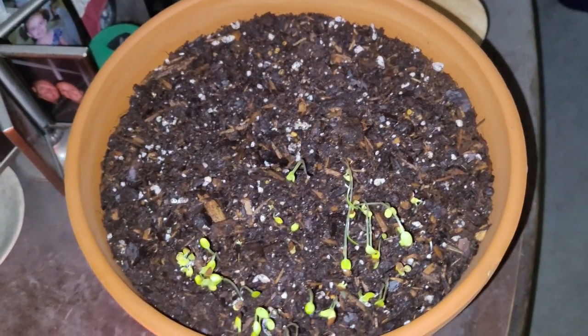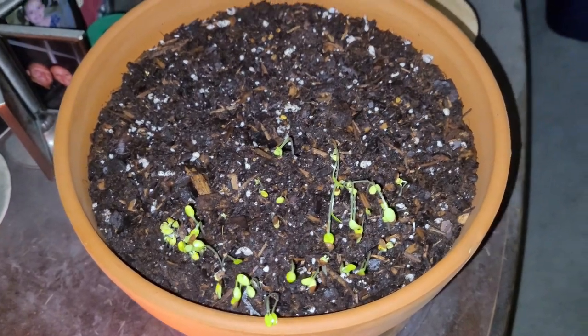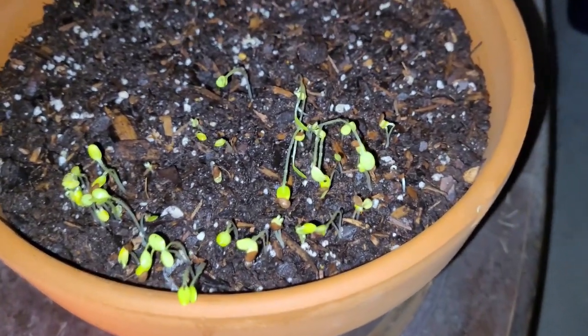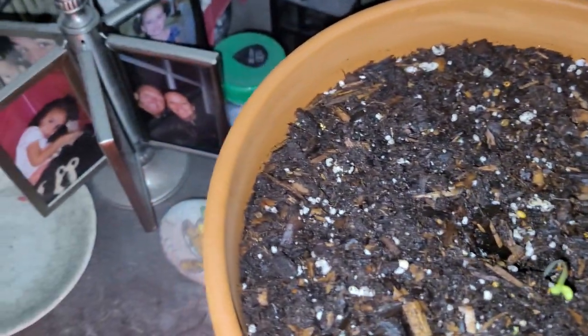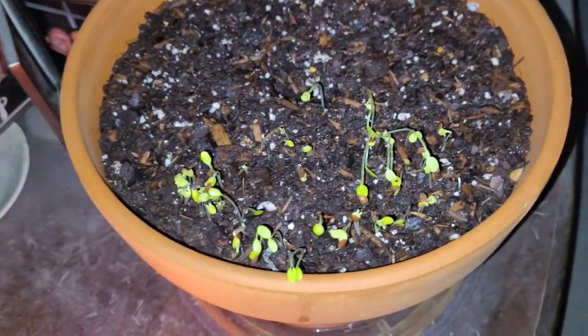Alright, third week update on the seed starting container. As you can see, there are quite a few little sprouts going on. Oddly enough, this half is pretty much not growing where the front half here is.